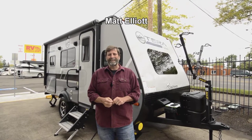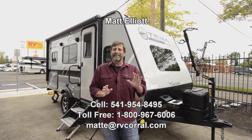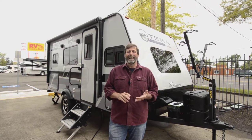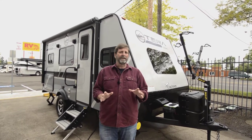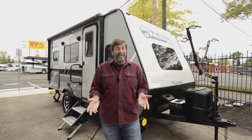Hi everybody, my name is Matt Elliott and I'm here at the RV Corral in Eugene, Oregon on Highway 99. Today I want to show you a really great rig. This is a trade-in that just came in and what it is, it's an ultralight trailer that's extremely fun, extremely versatile, and very towable.